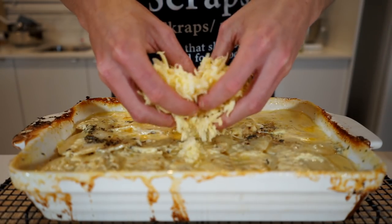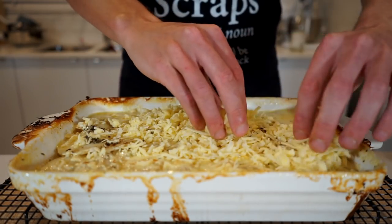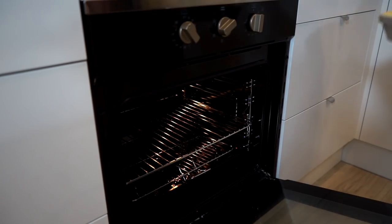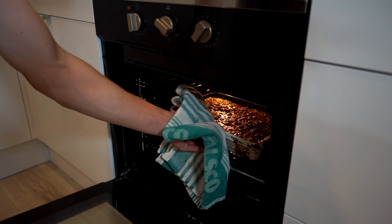Spread the remaining cheese mix over the top, ensuring it's completely covered to create an amazing cheese crust. Carefully transfer back to the oven and bake for 15 to 20 minutes or until a beautiful golden crust forms on top.